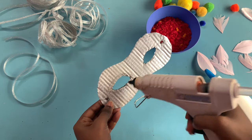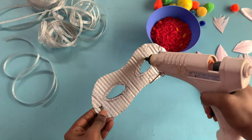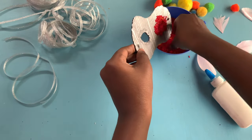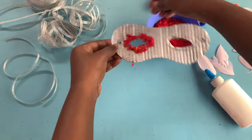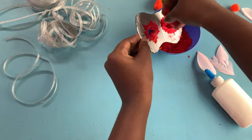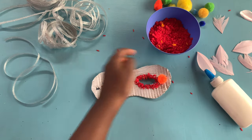Using the glue gun I'm going to spread some glue around the eyes, sprinkle some colored rice on the glue, and stick on some pom-poms next to the eyes.